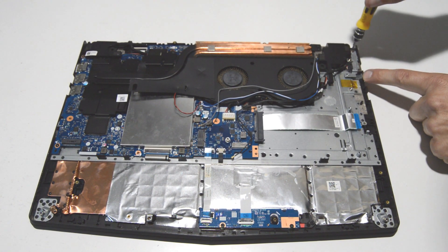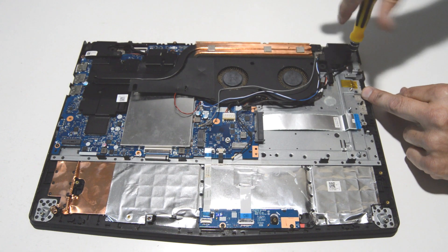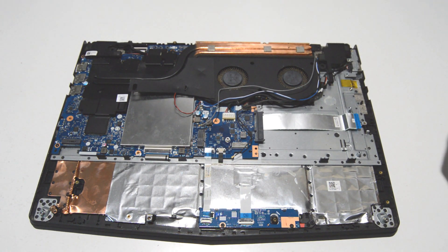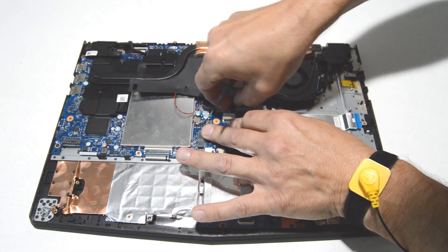Then we can remove the metal bracket for the lock that is holding the DC jack in. Just remove the remaining two screws, and then this type of connector we'll pull straight up toward the fan.